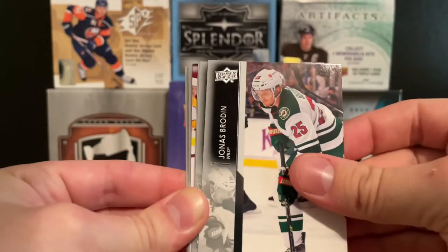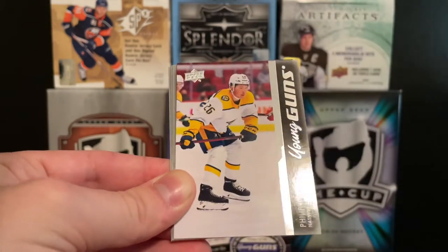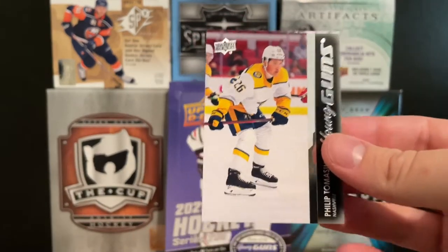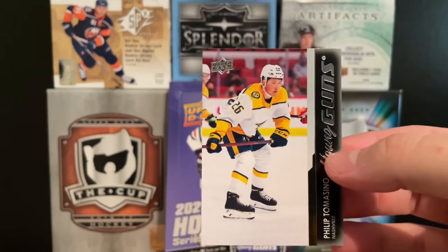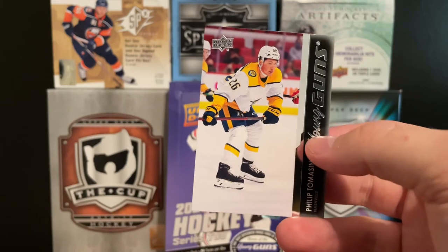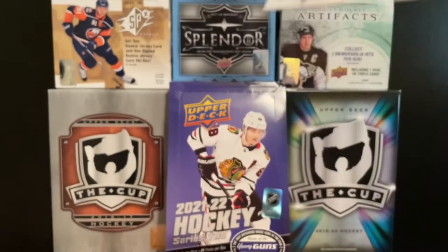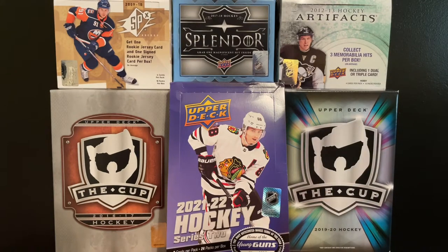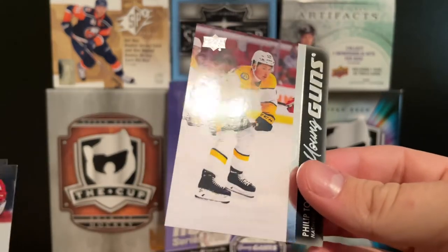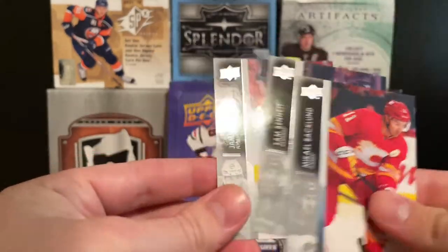We got Barbashev, Jonas Brodine, Logan Couture, Brady McNabb, and a Philip Tomasino Young Gun. This is a top five for me — I think he's number five, honestly. I like Tomasino; I think he's a great player who can skate and likes to shoot the puck. So yeah, there's a Philip Tomasino Young Guns. He was doing well in the AHL — 32 points in 29 games, plus 20. Then Backlund, Bennett, and Van Riempstijk. Three young guns now, halfway through.